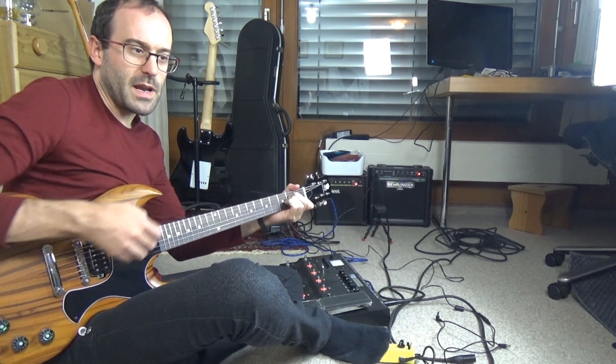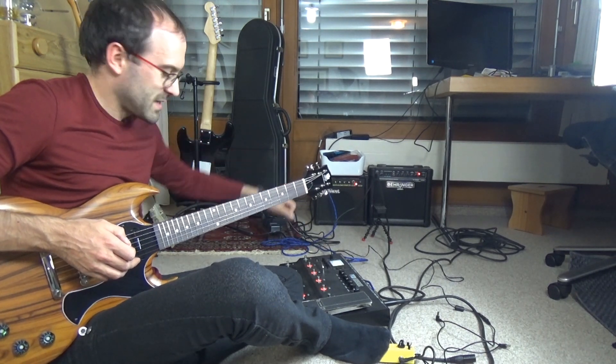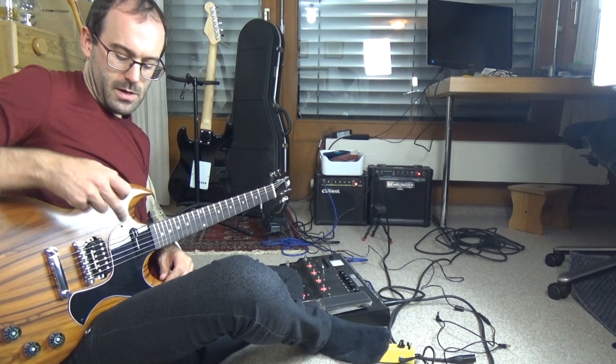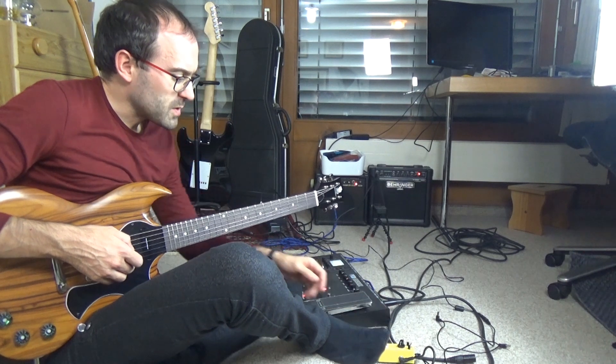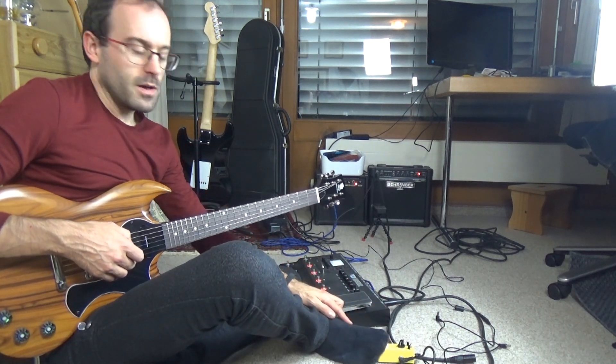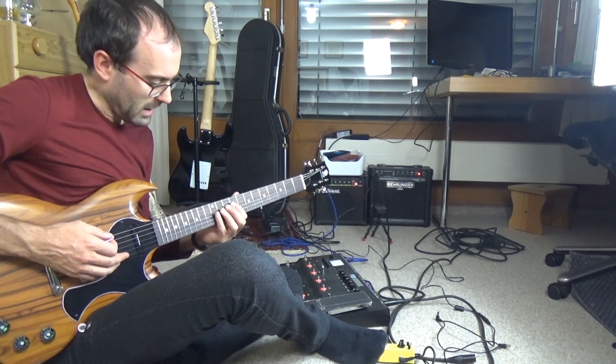We've mixed the two together now and we've got a very different, hard distorted sound coming off the magnetic pickups — we're running the bridge pickup here. I'll switch the acoustic simulator box on and off occasionally just to show how it changes the sound.